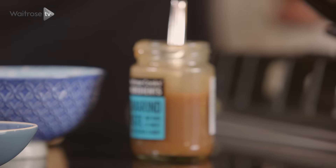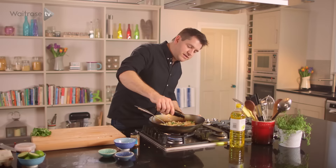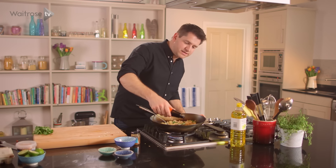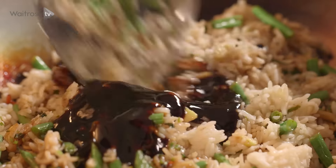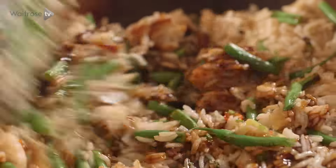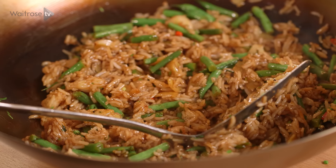Last up is some kecap manis, which is a thickened sweetened soy sauce. It gives a nice balance of sweetness which goes against the sourness of the tamarind, and then you've got seasoning from the soy — salty — and it really is as quick as that.